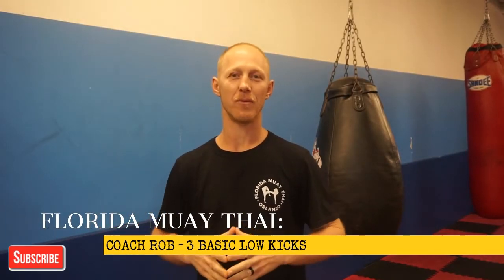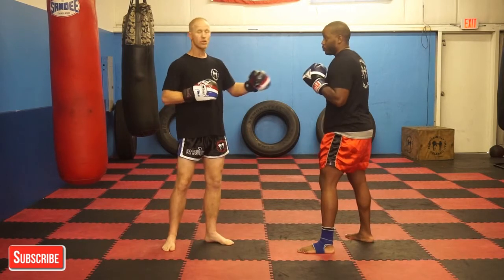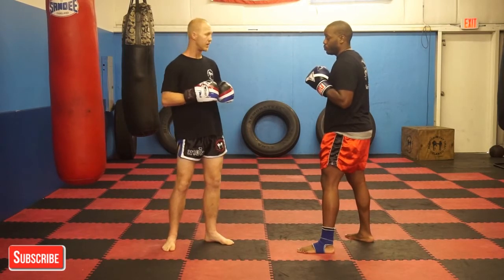Hey guys, how's it going? Coach Rob here with Florida Muay Thai, and today I'm going to give you a quick tip on three basic inside leg kicks.